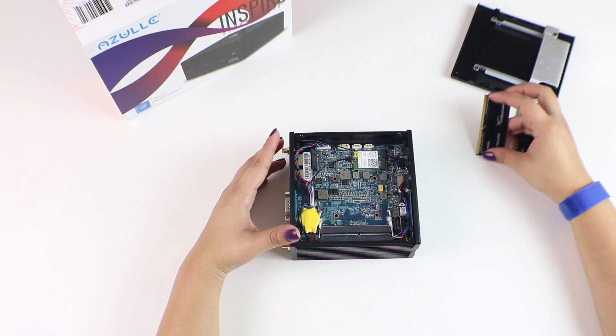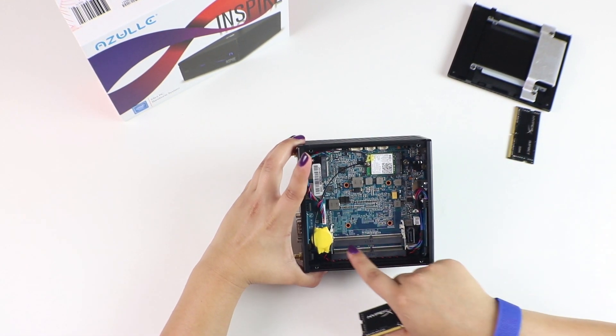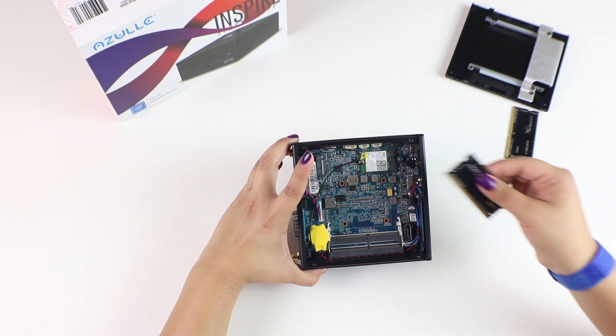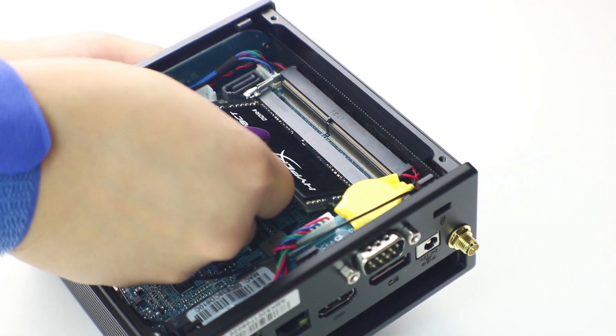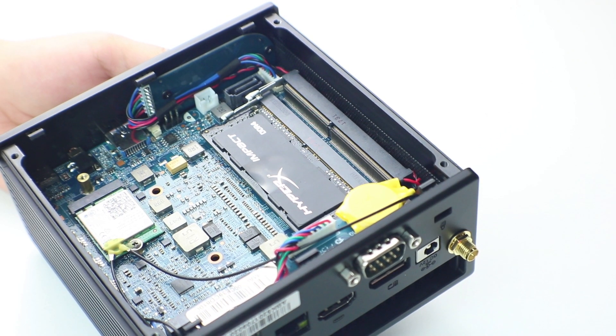Next, carefully insert each stick of RAM, one at a time. We'll insert it here. When you initially insert your RAM, it sits at a 45 degree angle. From here, simply push down until you hear a clicking sound. The click means the RAM has been properly inserted and it's secure.